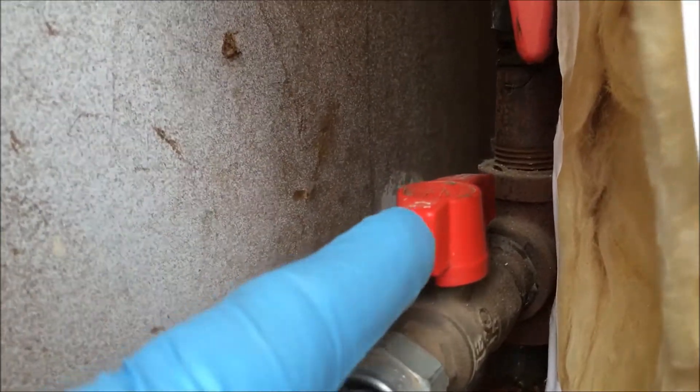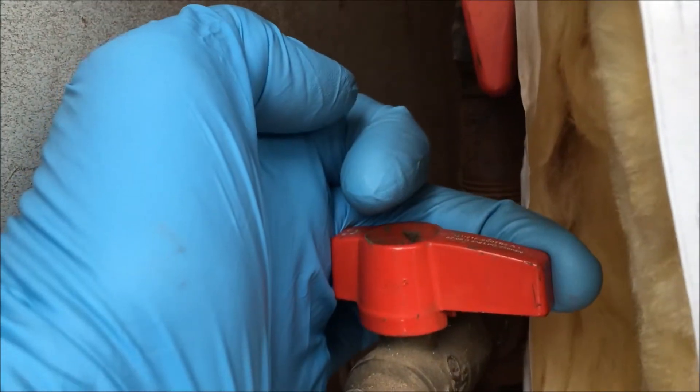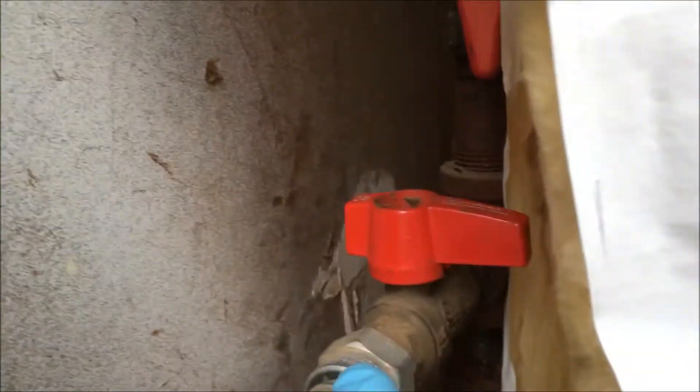My gas supply lever is in line with the gas line — it's on — so I turn it to the right 90 degrees, and it's off.